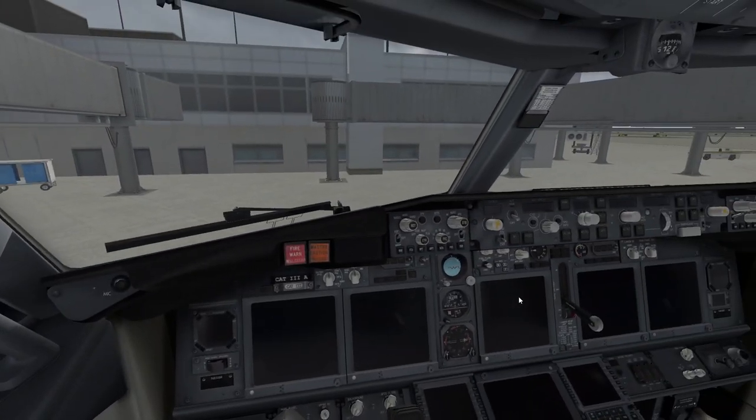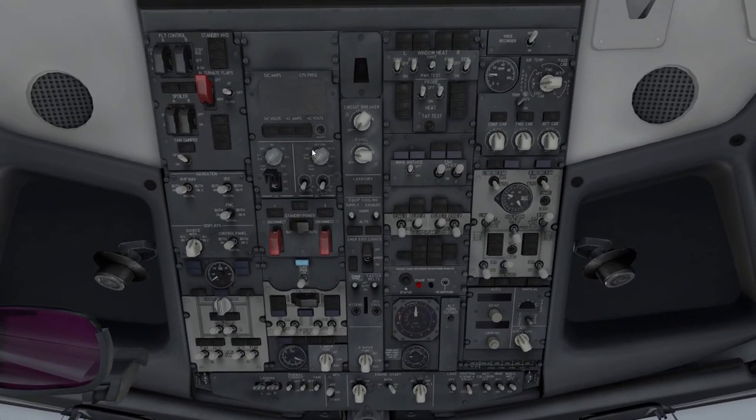Let's go back to the overhead panel. There are many different things here. This is the battery compartment — turn on the battery first. You'll see all these lights come on. Next, click ground power. Then flick the emergency exit lights switch.